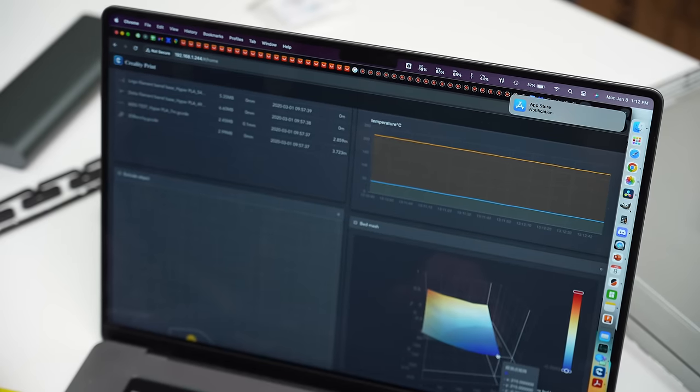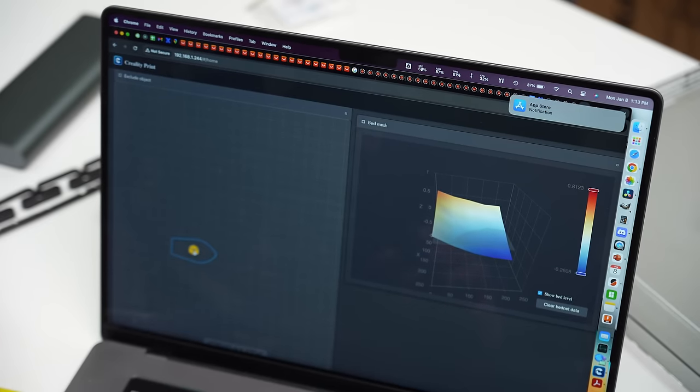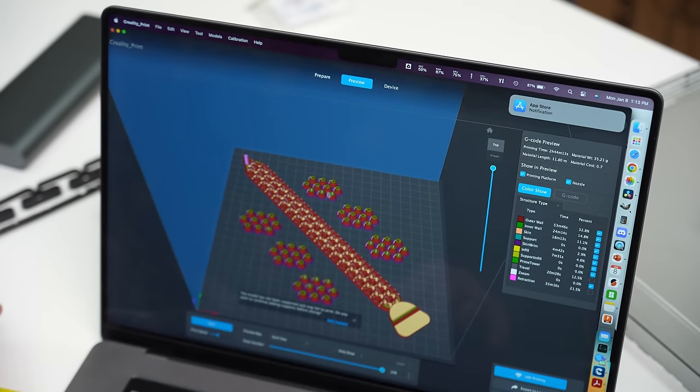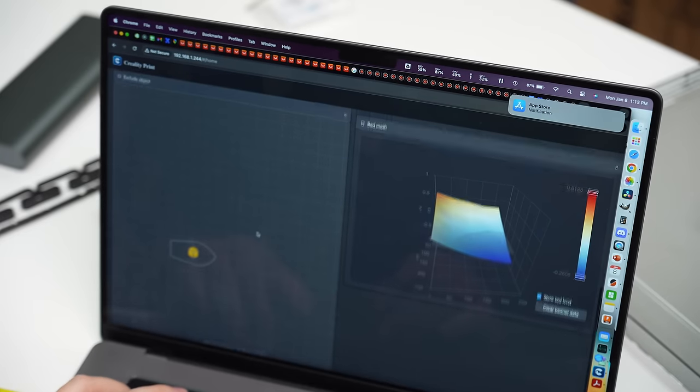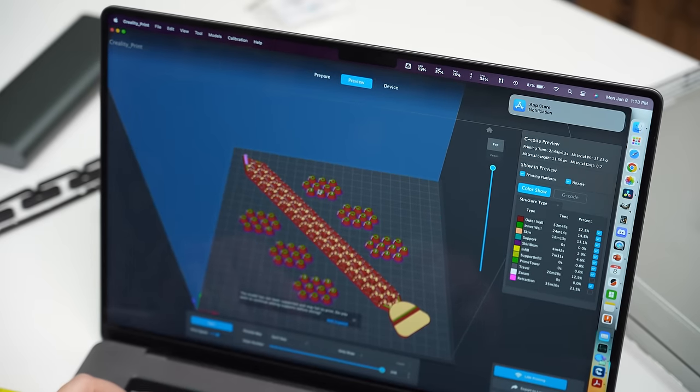Exclude Object is a really cool feature. Let's say I'm printing 20 items and one cluster starts failing — with Exclude Object I can just click the one that's not working well anymore and it'll delete that out of the current build while continuing to print the rest. That's a really good feature to have if you're running a large print job and something fails — you don't want to waste that entire tray of half-printed parts. You can just cancel the one that's not working and proceed.